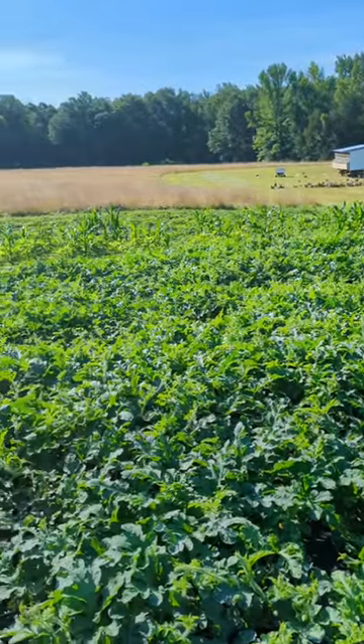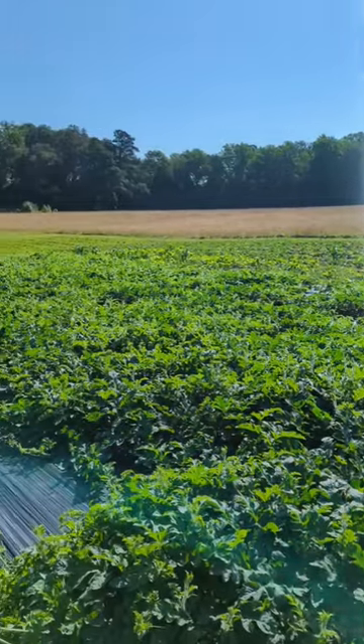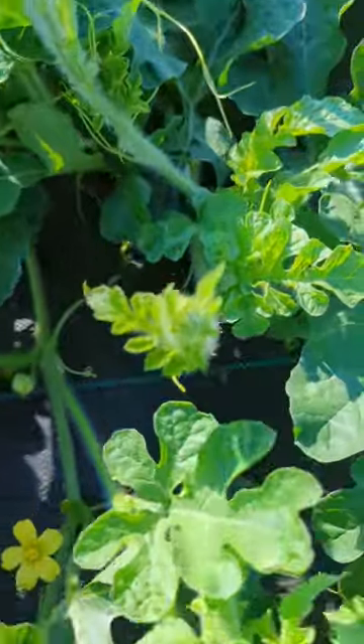Here on our farm we grow lots of vine crops, from pumpkins to squashes to cantaloupes to cucumbers and even watermelon.